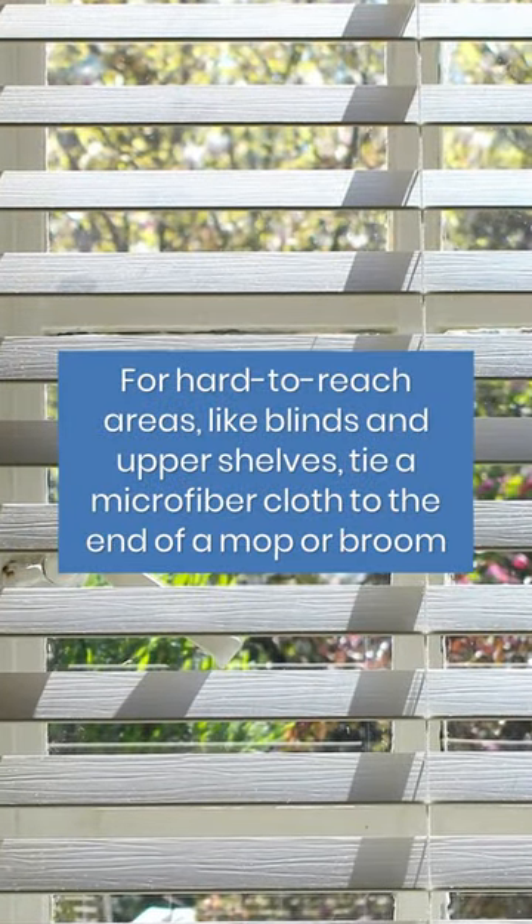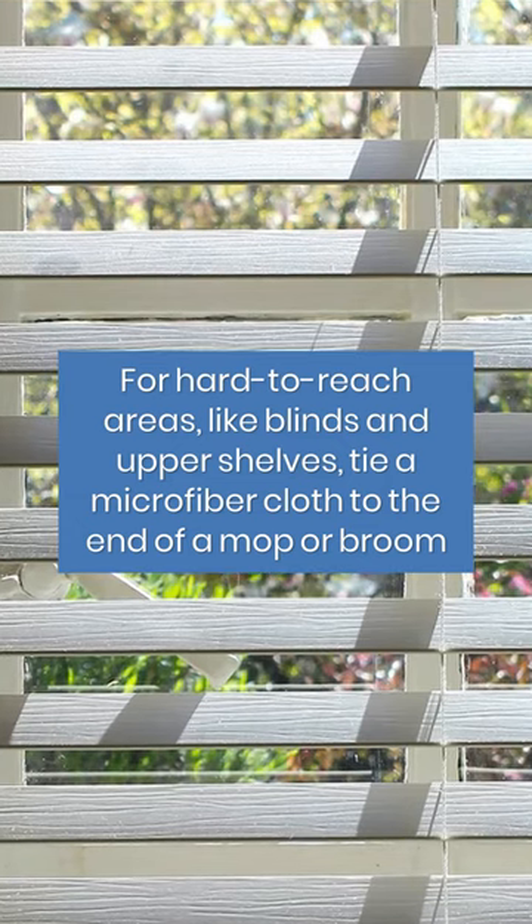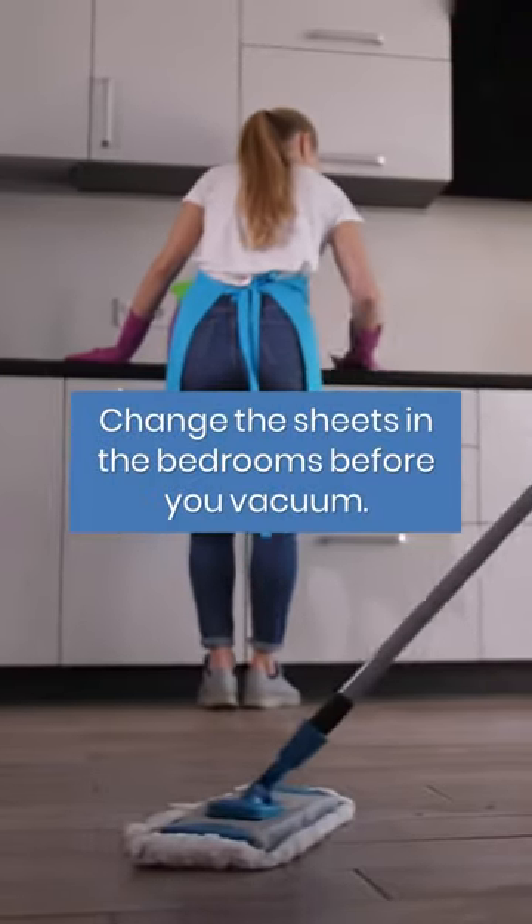For hard-to-reach areas, like blinds and upper shelves, tie a microfiber cloth to the end of a mop or broom. Change the sheets in the bedrooms before you vacuum.